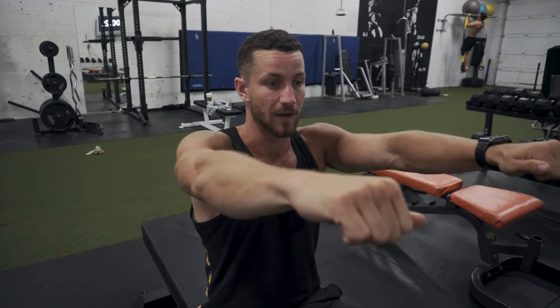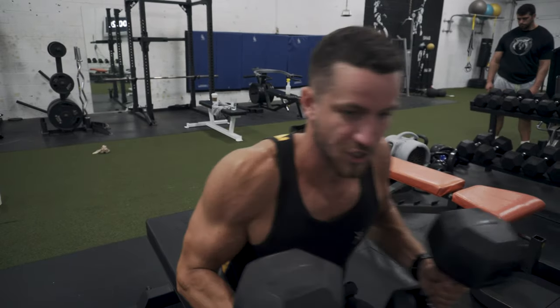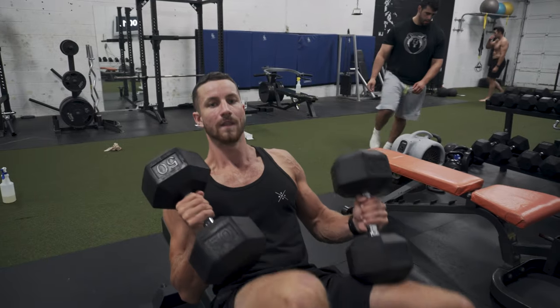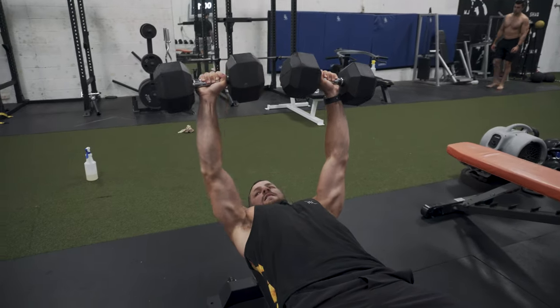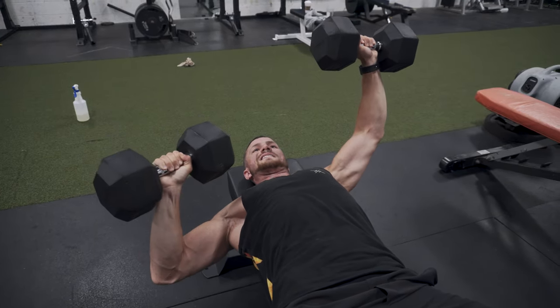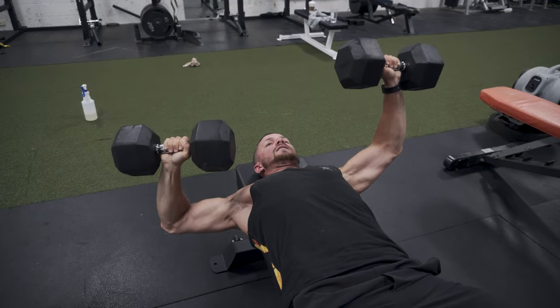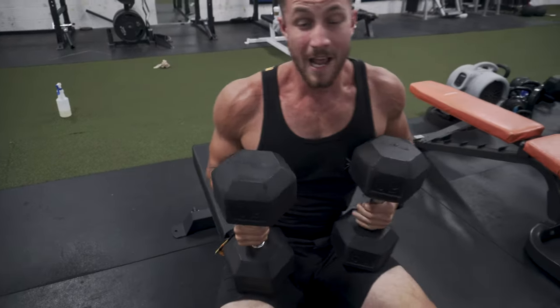Mistake number two — common with dumbbell bench press variations — is flaring the elbows. People start with arms straight, then as they bring the dumbbell down they flare the elbows out to about a 90-degree angle, which puts a lot of strain on the shoulders. Instead, keep the elbows nice and tight to your side at more of a 45-degree angle. I'll show you the common mistake — arms straight, elbows flared, that puts a lot of strain. Simply tuck the elbow in closer to your side at that 45-degree angle instead of 90 degrees, and you'll be in a much safer pressing position, protect your shoulders, and be significantly stronger in the long run.